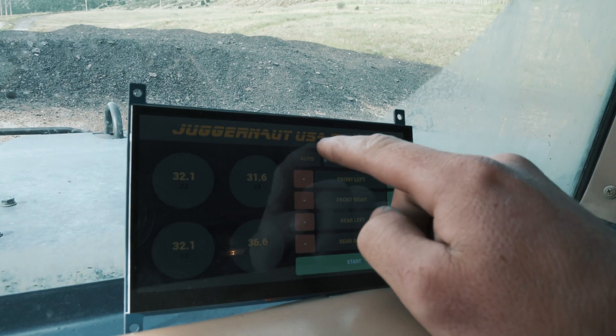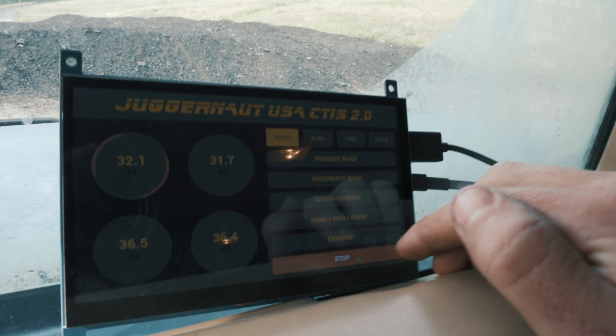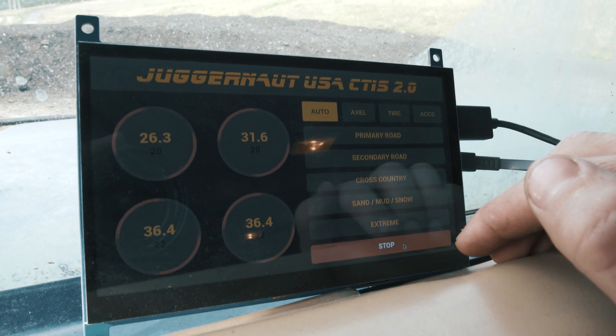For this I'm going to do cross country, then I'll hit start. It starts deflating all the tires and you can hear the air coming out. I added two exhaust ports, so it deflates a lot faster than the standard one. You can hear it in there. It'll keep deflating and then once it gets close, it'll just stop automatically.